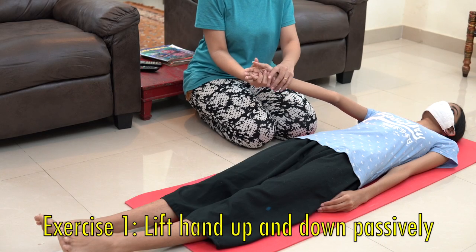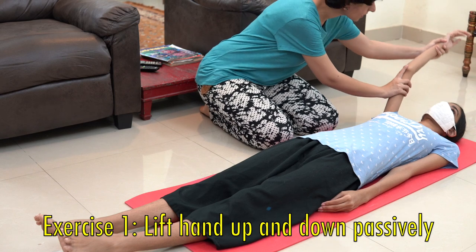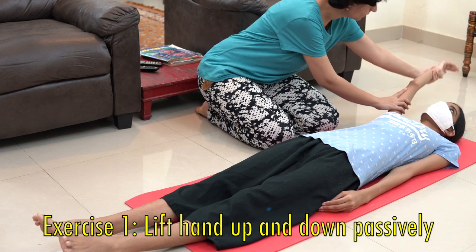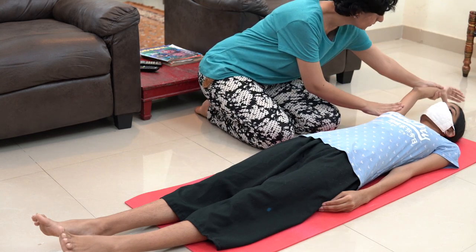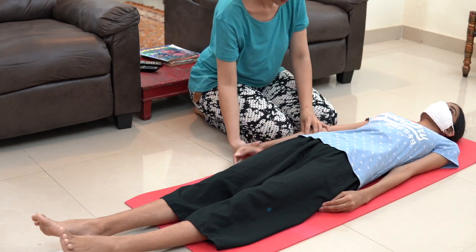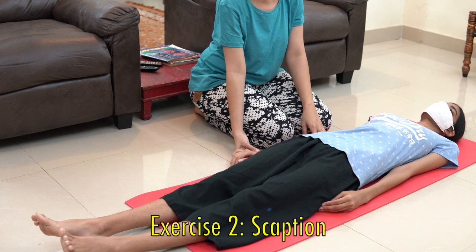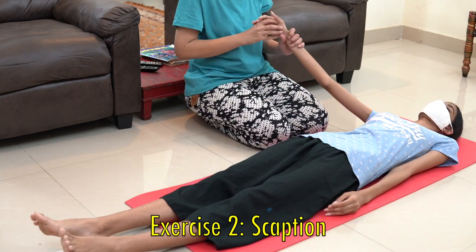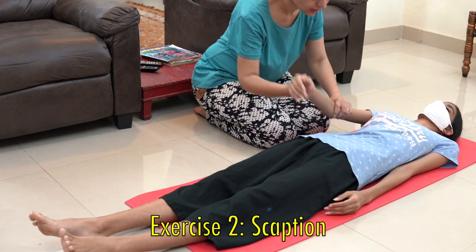Exercise one: lift the hand up and down passively. Make sure to give one support at the elbow and take it up as much as you can. Exercise two is abduction, for which you bring the hand closer to your body and then take it away from the body. Make sure to give adequate support around the wrist.